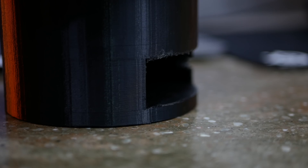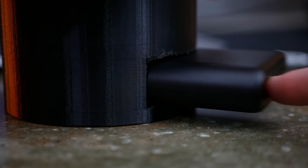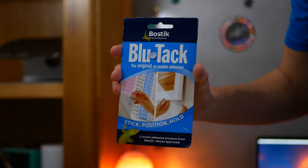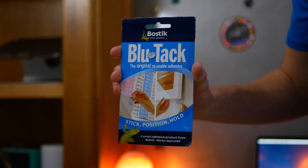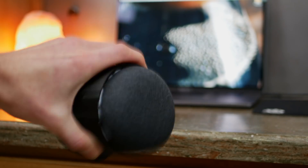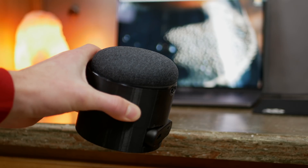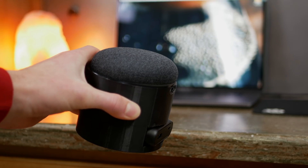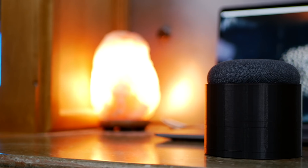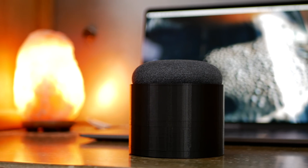Securing everything to the base I printed was super easy. I designed the battery slot to be tight enough to hold the battery without any adhesive, which allows the battery to be removed and used for charging other devices if needed. For the Mini at the top, I used blue tack, which is actually designed to hold posters and things to the wall, but using enough of it seems to hold the Mini to the base really well. I didn't want anything to be difficult to remove, and since I designed the part for the Mini to sit above the base, the blue tack can sit around the edge of it, making it easy to remove if you wanted to.